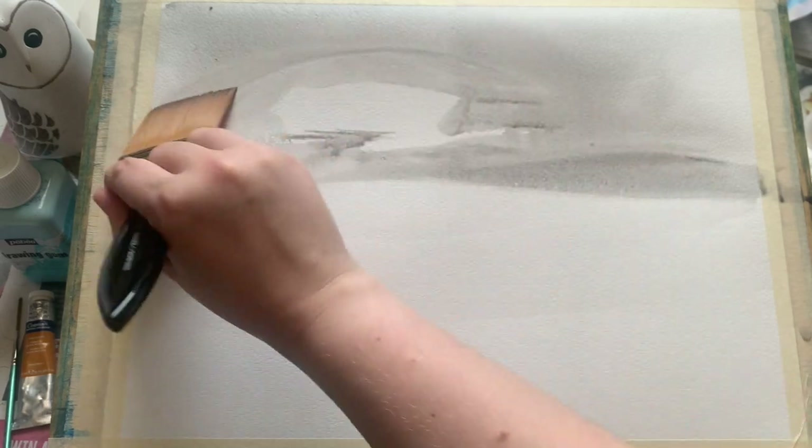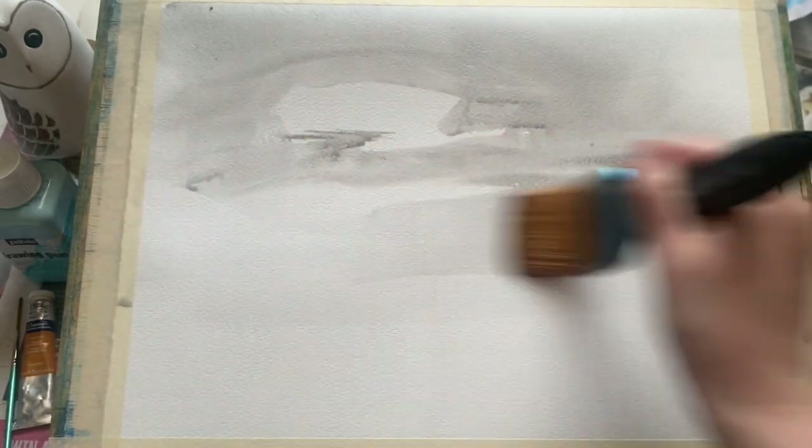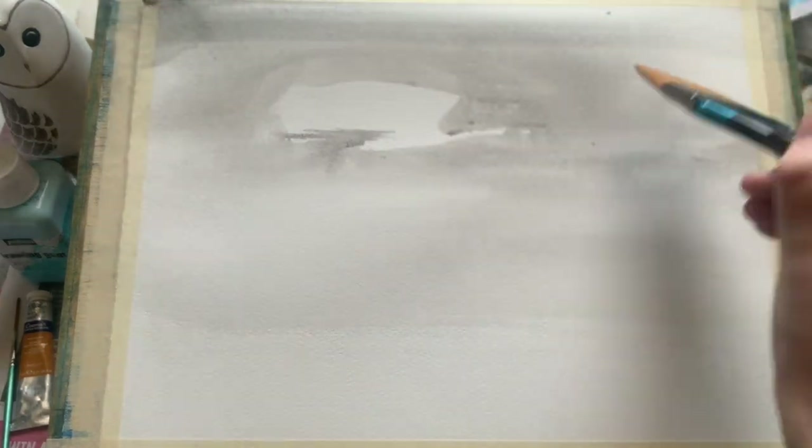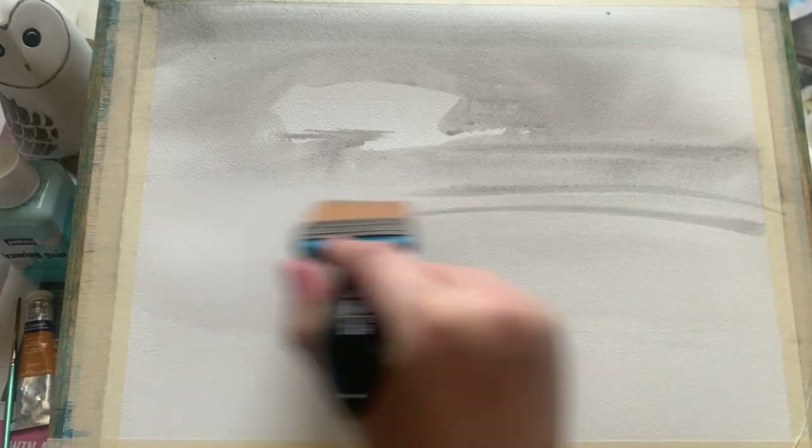I'm just using this lovely big brush to start filling in the sky. You can see that I'm leaving a patch roughly two thirds of the way up — this is going to be the part of the clouds that the sun is peeping through.